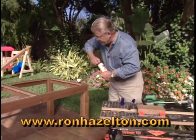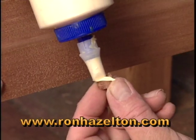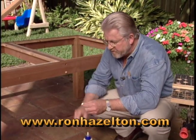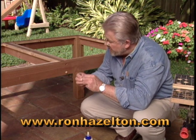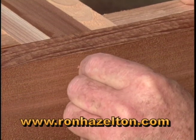Take a little glue, put it on the base of the plug. Put the plug in position. Now the plug has a grain,